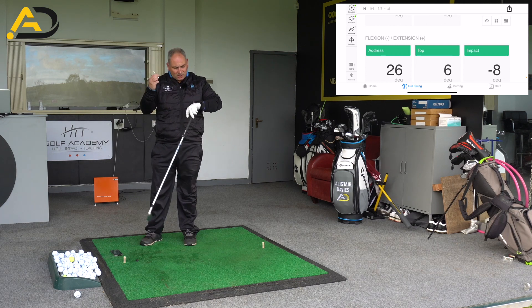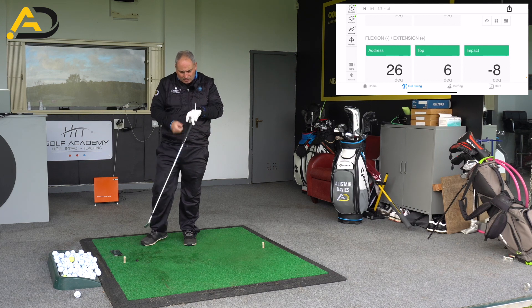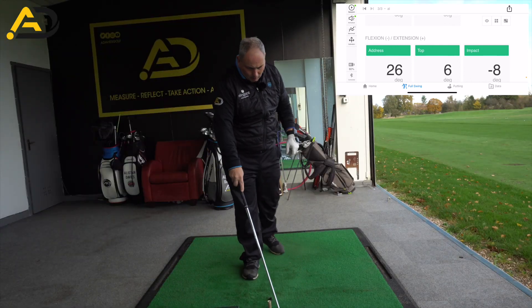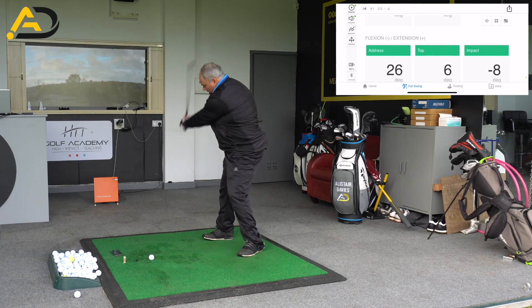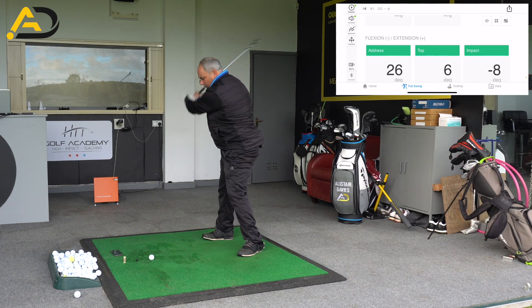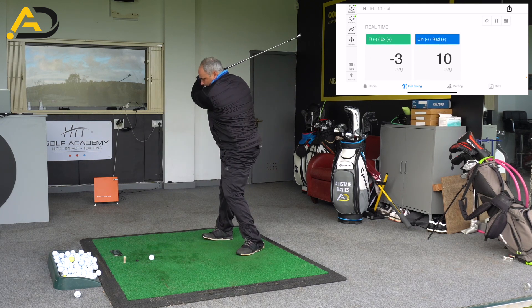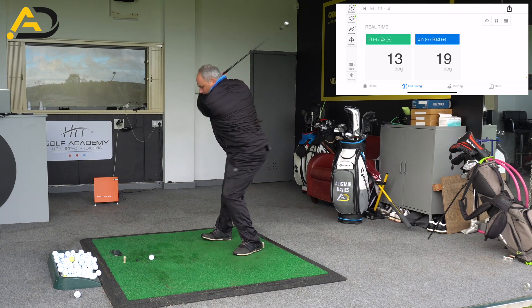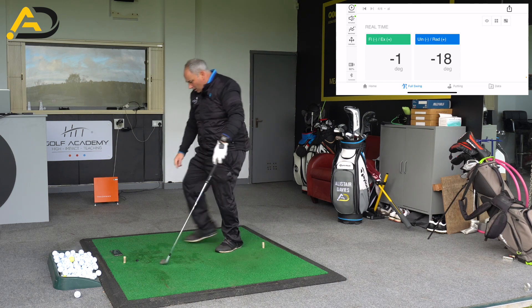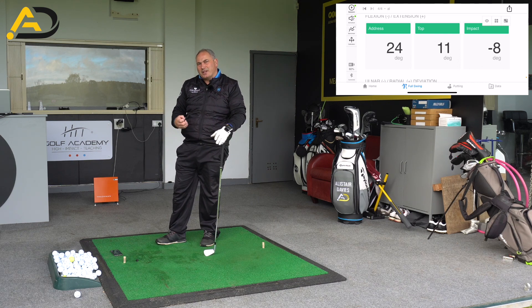One of the things I like golfers to use is just a simple T-peg. If we stick this T-peg in that grip area like so, when I'm swinging the golf club now, if I can get that T-peg pointing at the top of the swing — you can see minus numbers there at the top of the swing straight away. Just using the T-peg there got me to make a change in how my wrists would position themselves at the top of the swing.